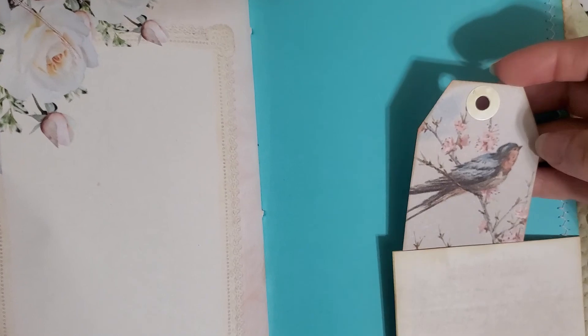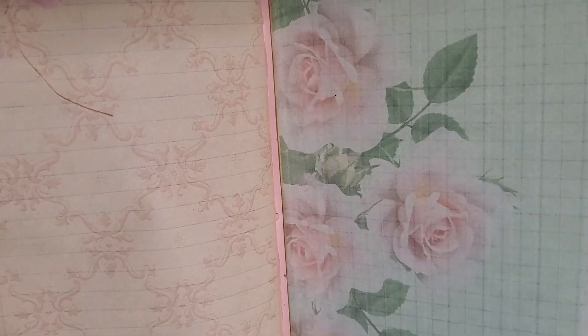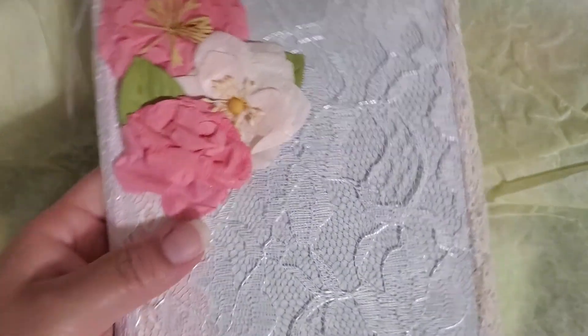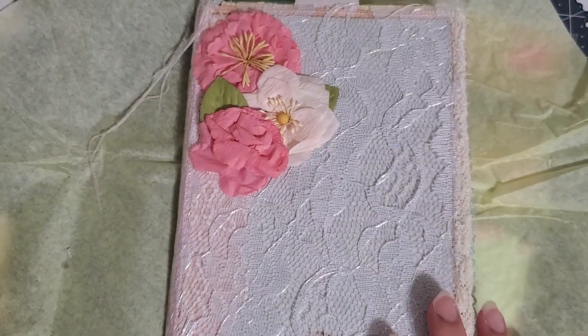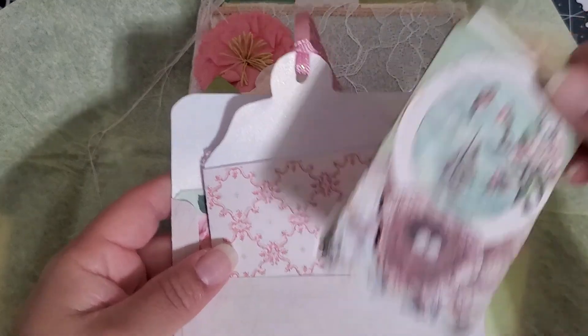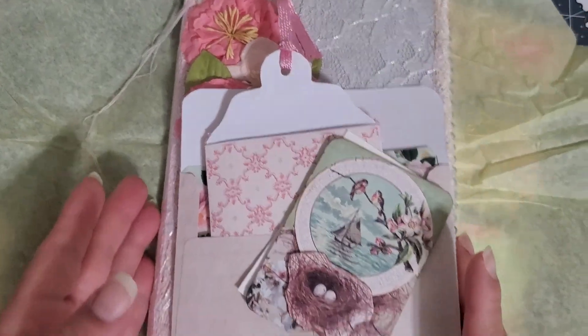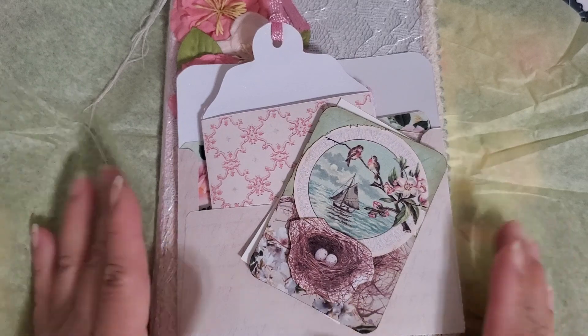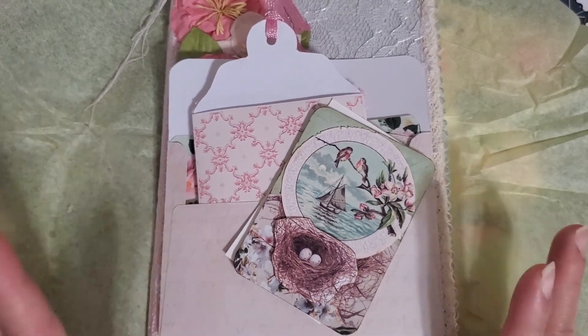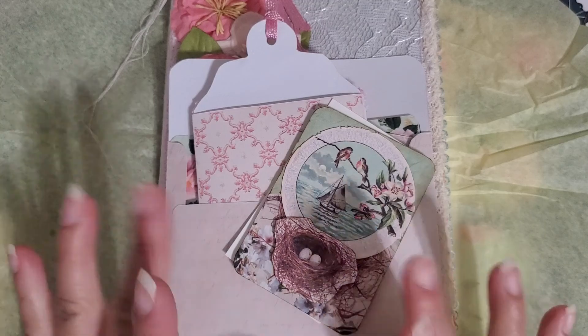Thank you so much, Tina, for joining my challenge giveaway and for this beautiful creation. I love it — it is beautiful, you guys. I will link Tina in the description below so you can go support her and show her some love. Thank you everybody for taking the time to watch, and thank you again, Tina. I am in love. We'll see you guys in the next video. Bye for now.